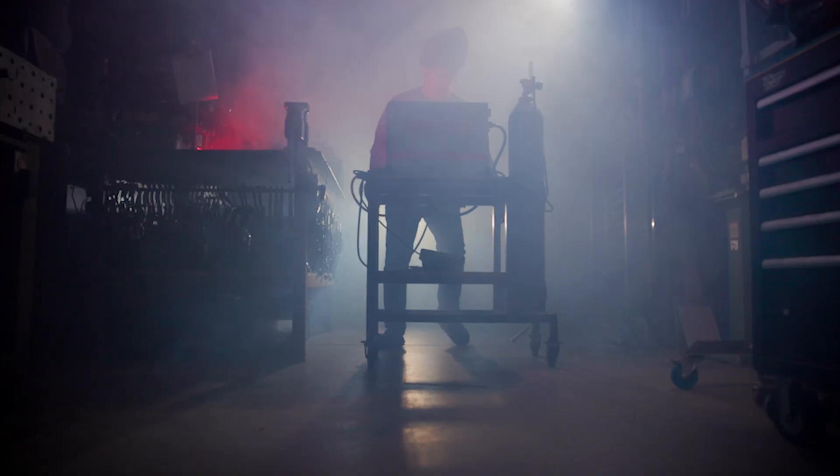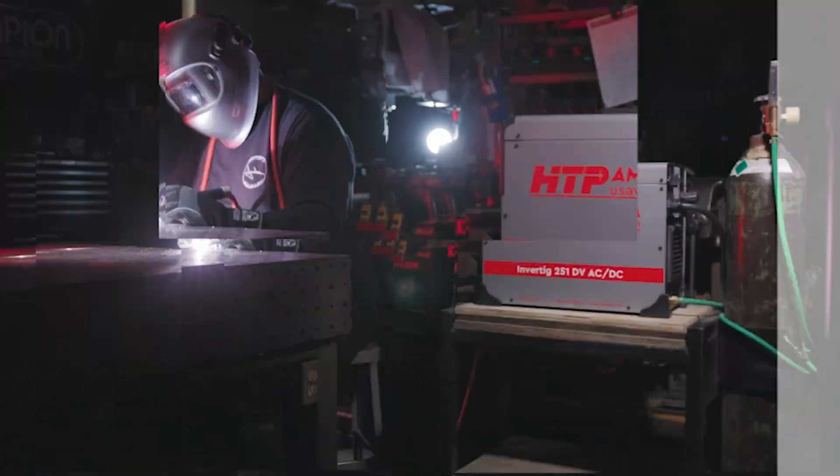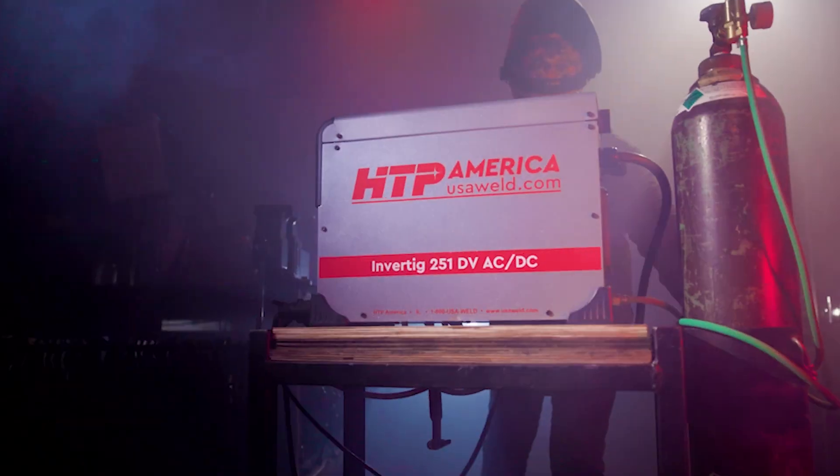This is the future. Welcome to the future. Back to the future. Look to the future. We are the future. The future is now.